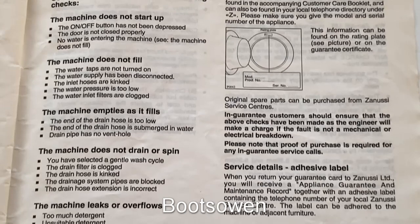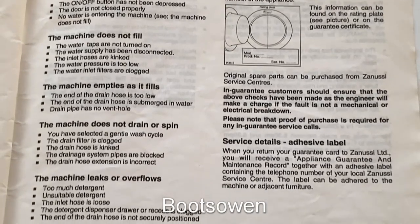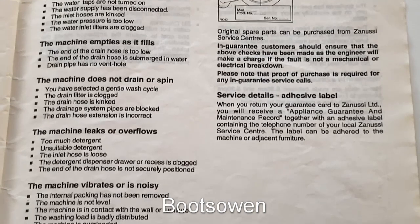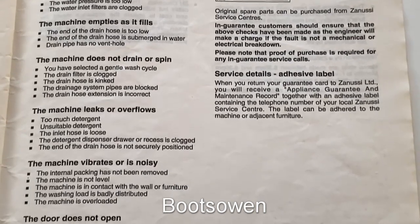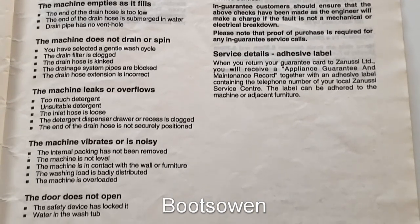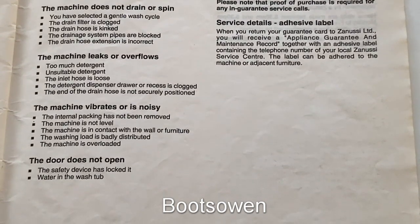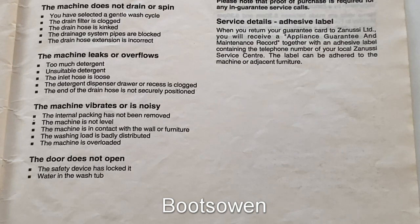Fault: The machine does not drain or spin. You have selected a delicate or synthetic wash cycle. Check that the water drain filter is not clogged. Check that the drain hose is not kinked. The drainage system pipes could be clogged.